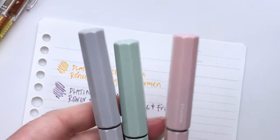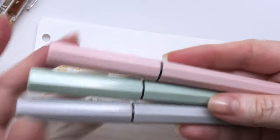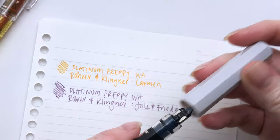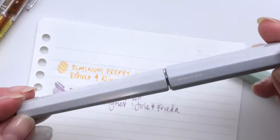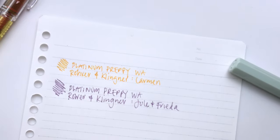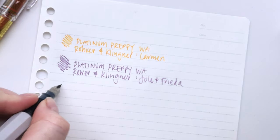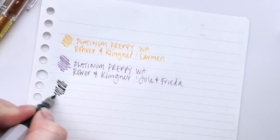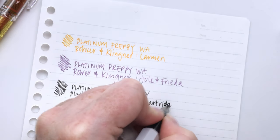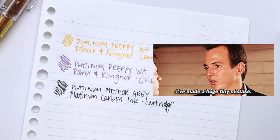Next up are our other three Platinums. These are the Meteor model and they have the same slip and seal technology — that little cap with the spring inside — they just have a different aesthetic to the body. This one actually has the Platinum carbon ink cartridge in it, so not the sketch inks, but I bet it's going to work just as well. Look at that — it's beautiful. There's belt cartridge ink, which is great.